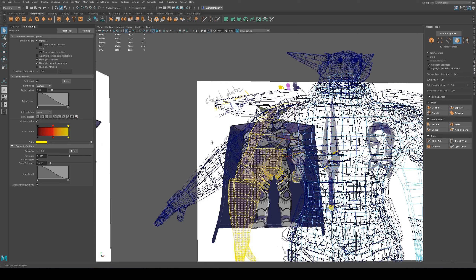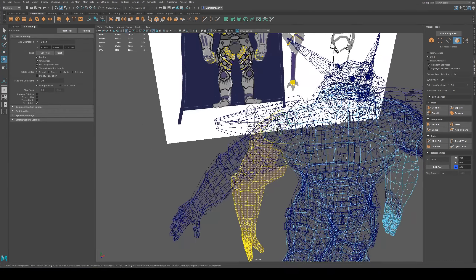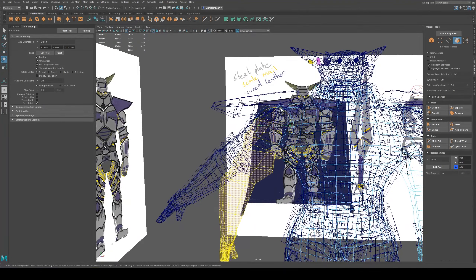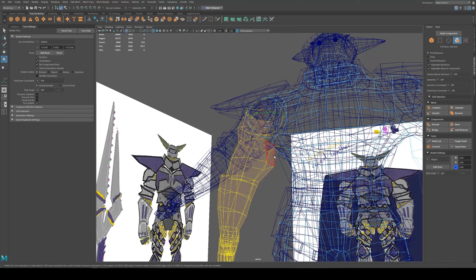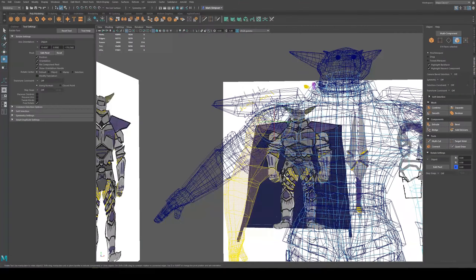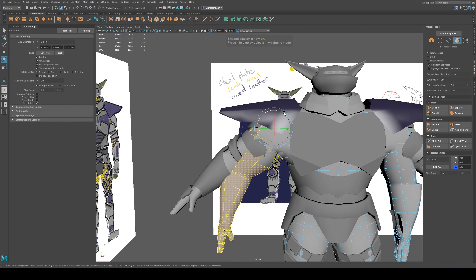You can also change inside soft selection how it's going to detect the nearby vertices and faces. I changed mine to surface. If you have it on volume, it sometimes will cross over to an area it's not immediately touching. So try soft surface out. It doesn't look like it works as well with low poly - I'm going to have to do a little bit more manual labor here. I will need to hide this other model.